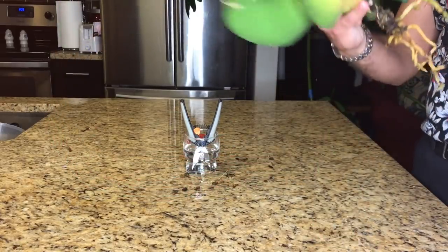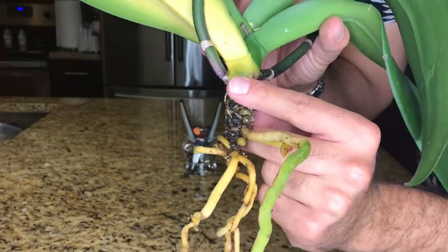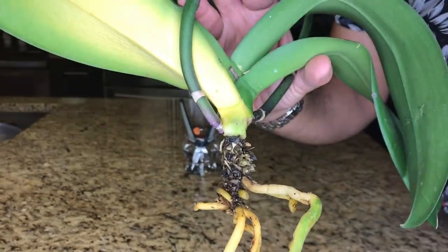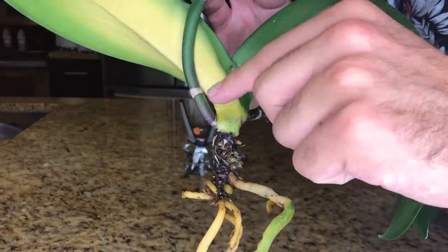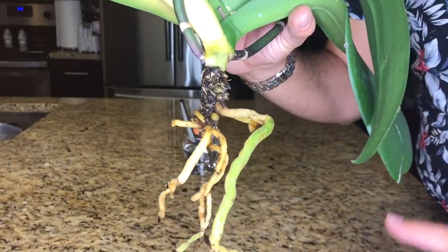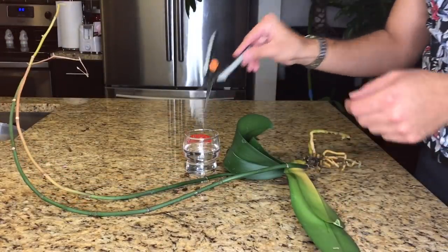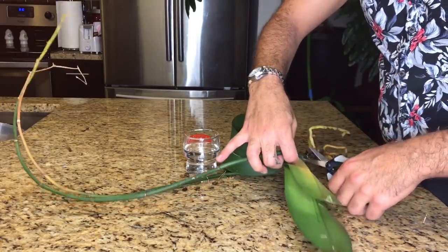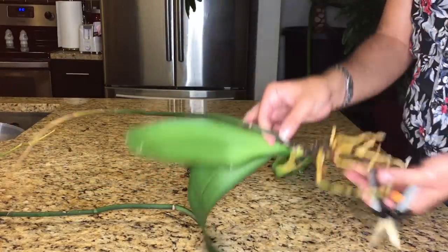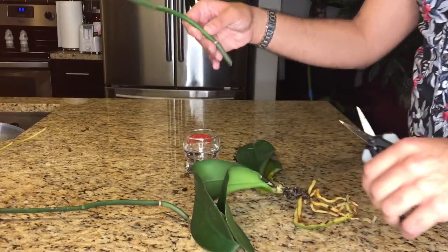There is a method to removing the flower spikes. You want to clip just above the bottom node — that little band or nodule on the spike. The reason we snip above it is that it creates a natural barrier: if the open wound gets infected, it'll stop at the node. If you clip below, you run the risk of the infection transferring to the body of the plant and killing it entirely. I've got my sterilized cutting tools, and there they go.